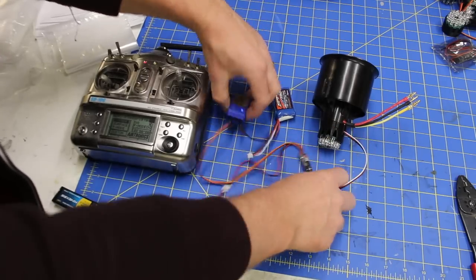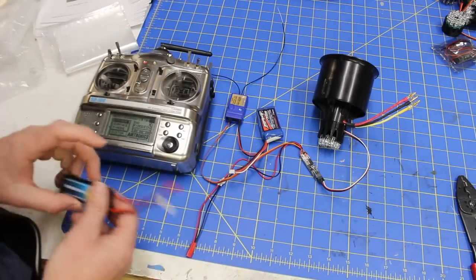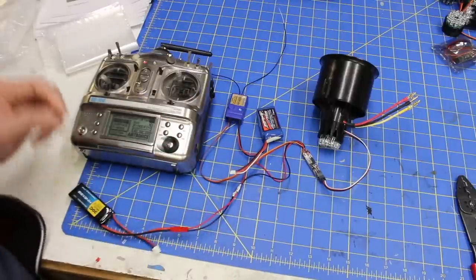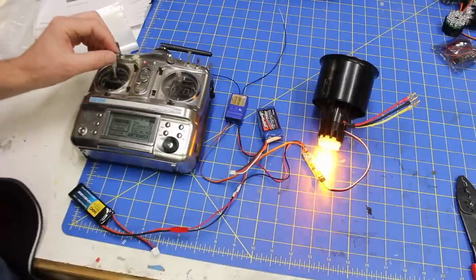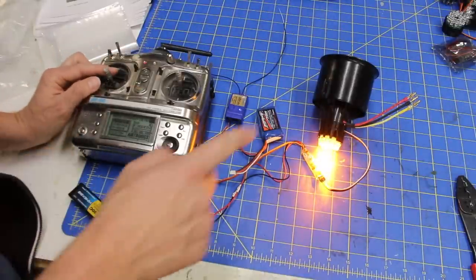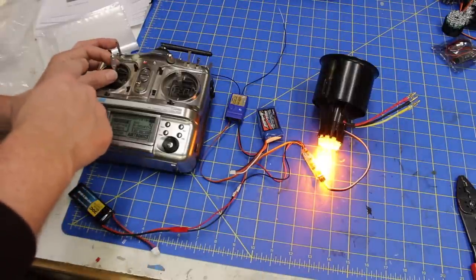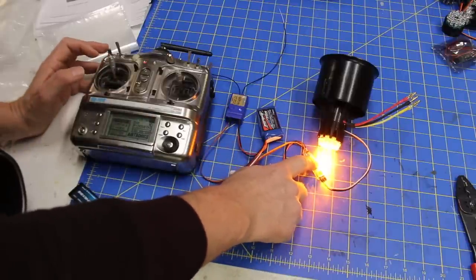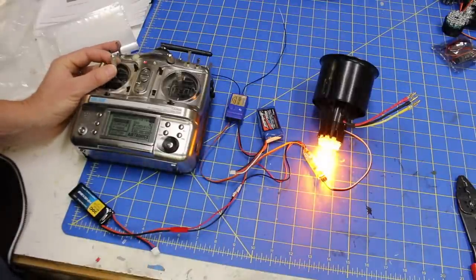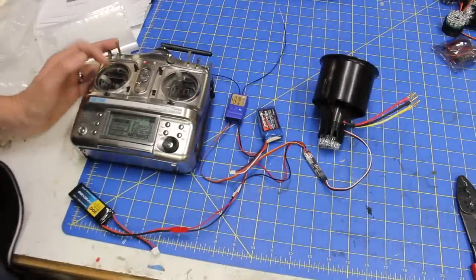We've got the controller all hooked up and the power connector ready. I've got this plugged into the throttle channel. I've got a two-cell LiPo here, receiver is already on, transmitter is already on — we're going to plug this in. Things are working. However, it looks like these come in way lower than I want. To program the controller, all we do is set the throttle to the position we want, hit the button on here twice. Now you can see as I move this up — boom, right there. That's it. That's how you program it and how you install it.